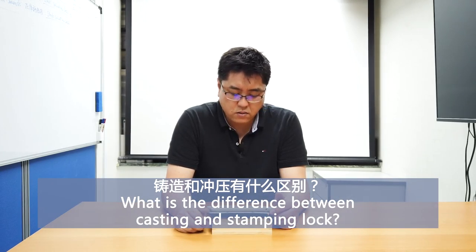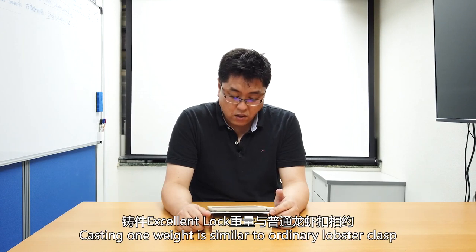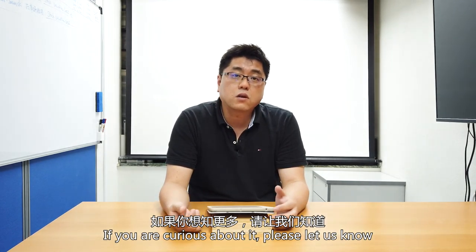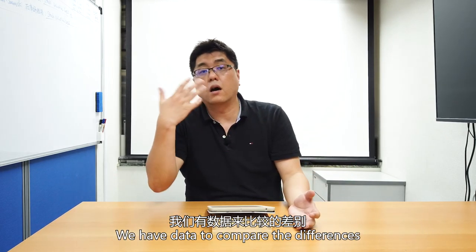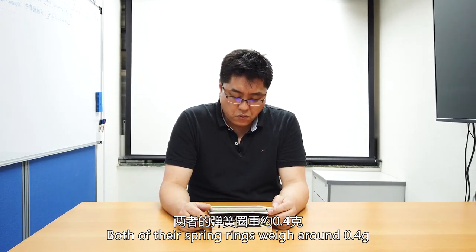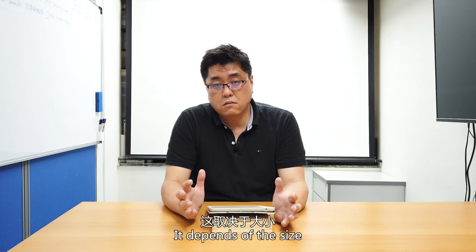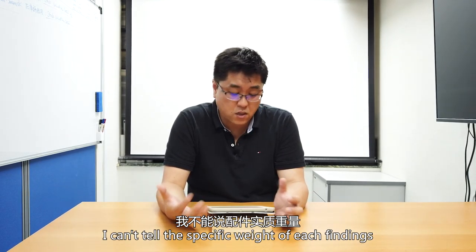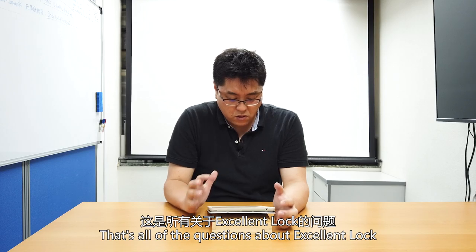Question seven: what is the difference between the casting and stamping lock? The casting lock weight is similar to ordinary lobster clasps. If you're curious, please contact us — we have data so we can compare what you have with what we have. Ordinary lobster clasps and spring rings are roughly around 0.4 grams, though it depends on the size. That's a rough idea of the Excellent Lock details.